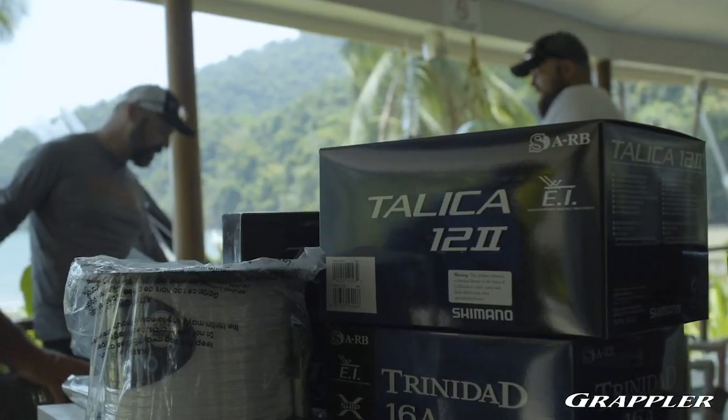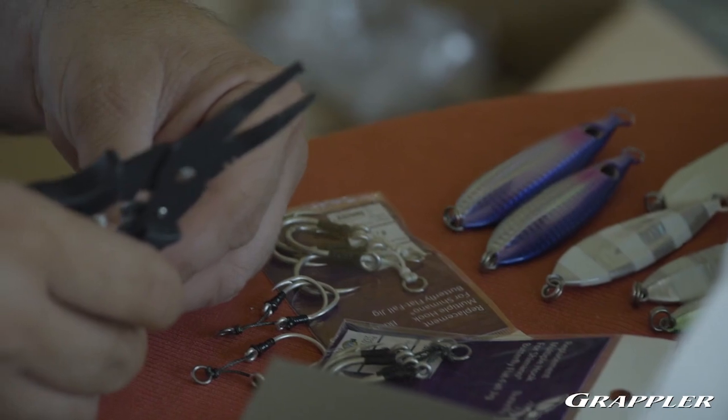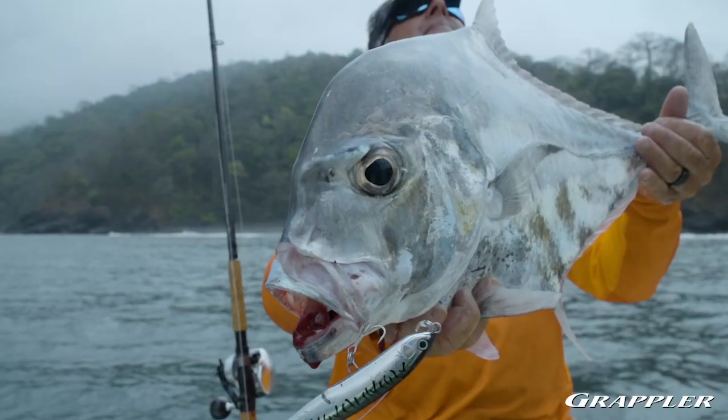These 33 models are built everywhere from five foot three all the way up to eight foot two inches. When it comes to line ratings, you're covered from 15-pound to 200-pound Power Pro, and for baits, you're covered from 40 grams all the way up to 400 grams. That's got you covered no matter what you want to throw or what species you want to target.